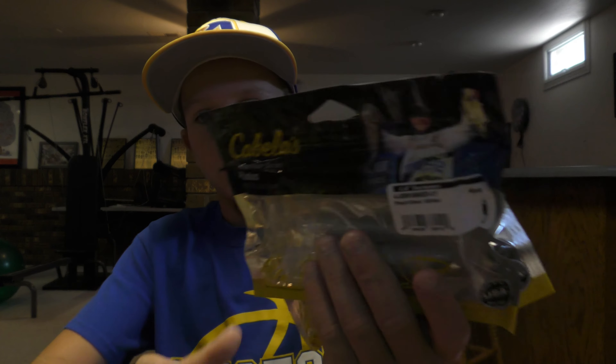Next up are wobble heads. I got these because in Andrew Flair's video and another video I saw recently, they were using wobble heads with a little creature bait on the bottom — you just let it sink and reel it along the bottom, and supposedly it works really well. I'm gonna try it out; that's the only reason I picked them up.